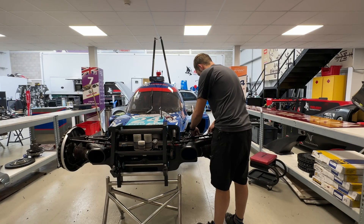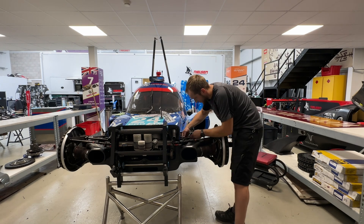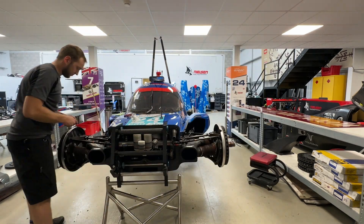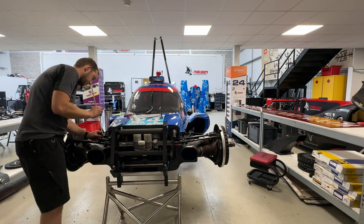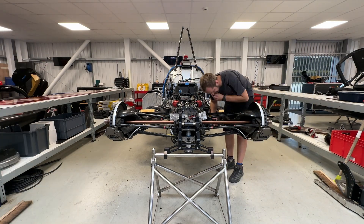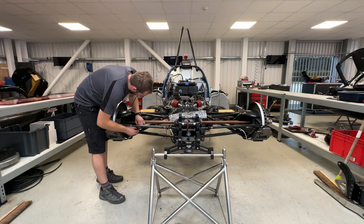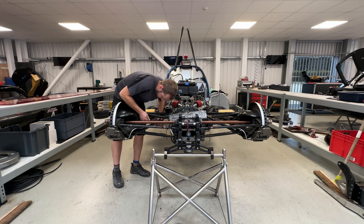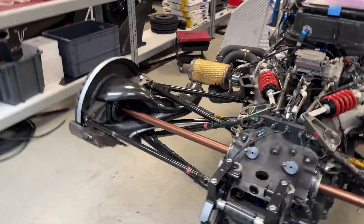Now we'll just cable tie them up. We're good. So that's it now — all the brakes fitted and on. I just need to bleed the brakes up next, that's the next job.